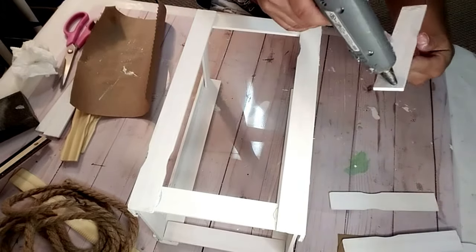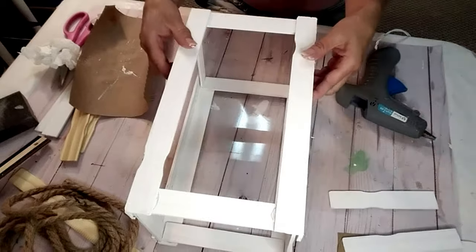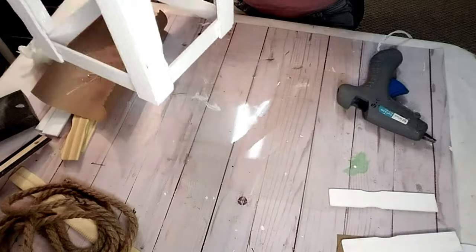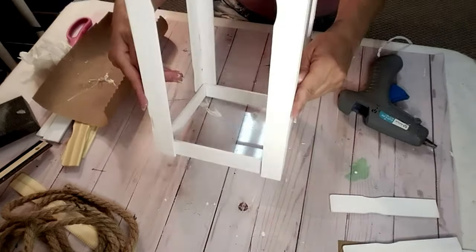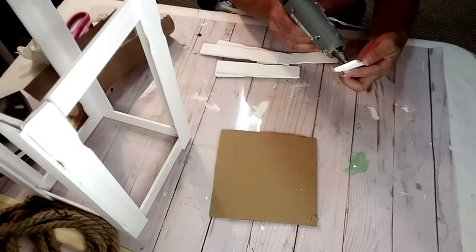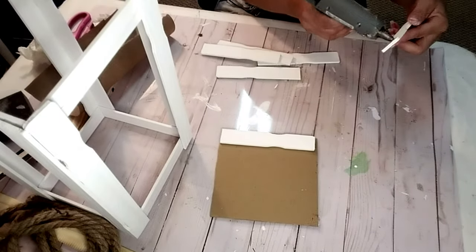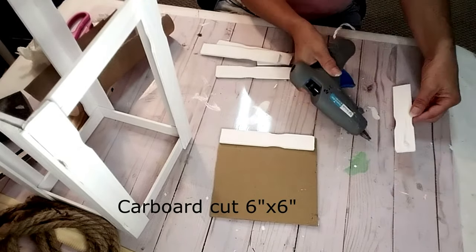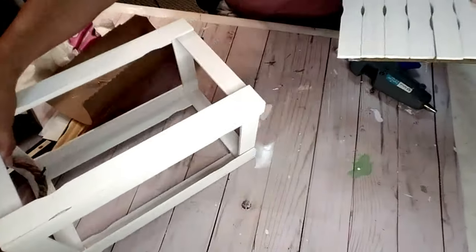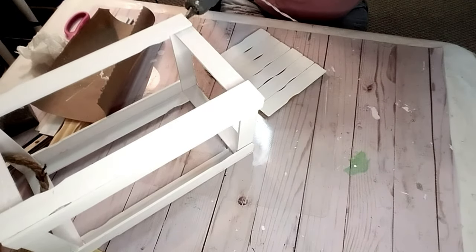I'm taking these six-inch pieces of wood and completing the bottom half of it, so now it's making a little box at the bottom as well. I need something for my lantern to sit on, so I took some cardboard and took the half-sized leftover paint sticks and hot glued six of them to it. Now I'm going to take this piece and hot glue it to the bottom of the lantern.